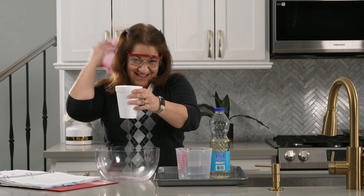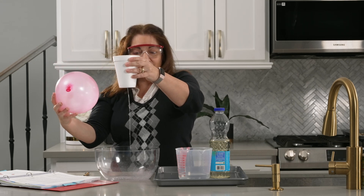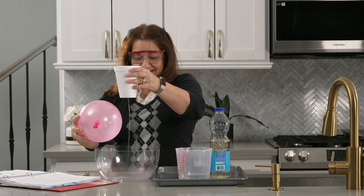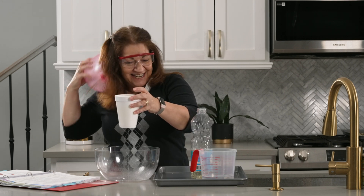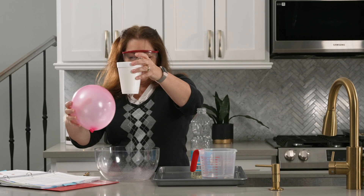When you rubbed the balloon in your hair, the balloon picked up available negative charges from the atoms that make up your hair, giving that side of the balloon an overall negative charge. You then brought the charged balloon close to a thin stream of water and you should have seen the stream bend toward the balloon. Next, you brought the charged balloon near a thin stream of oil, but the oil was not affected by the balloon's charge.